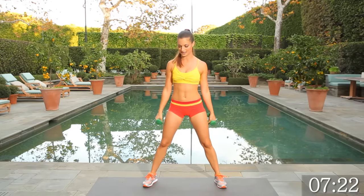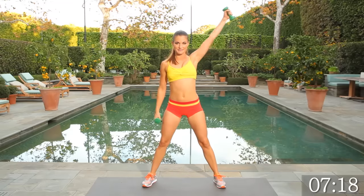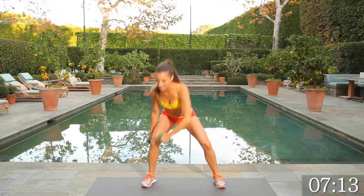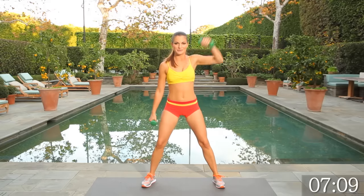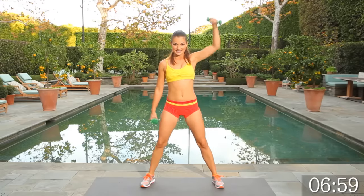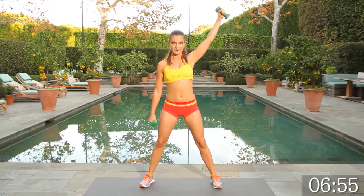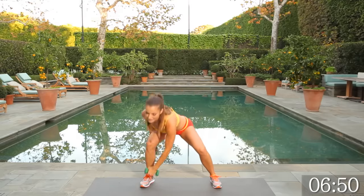Switch sides — 15 on the other side, opposite toe. Right arm stays down by the side. Heart rate should be up, body should be warm. You're doing great, keep it up.